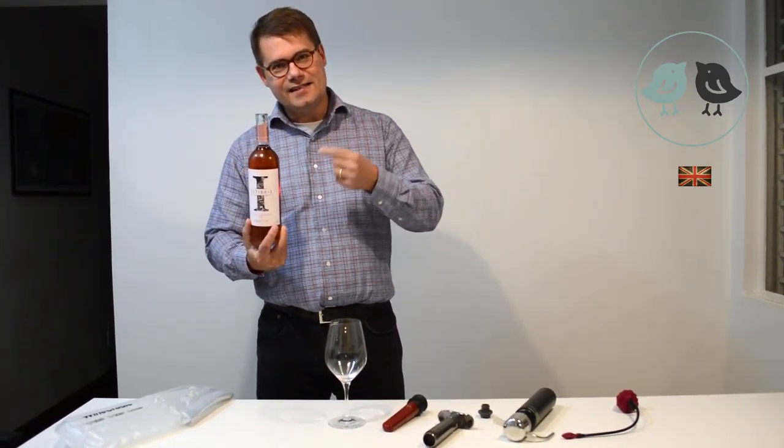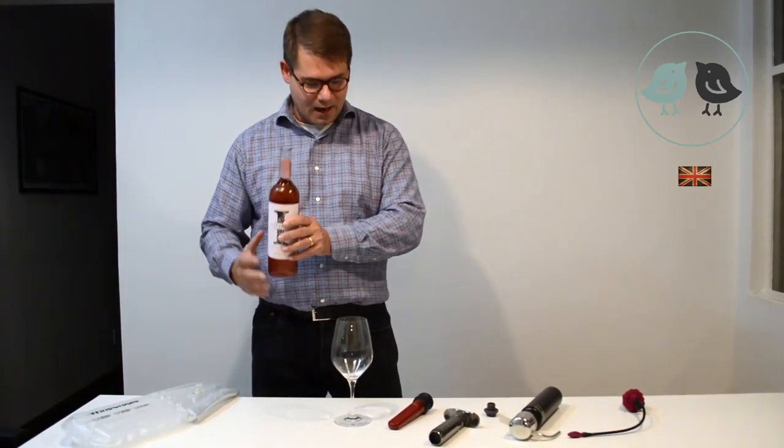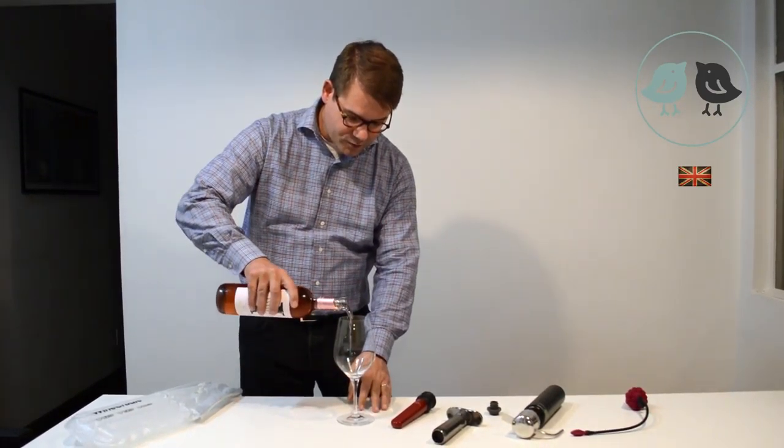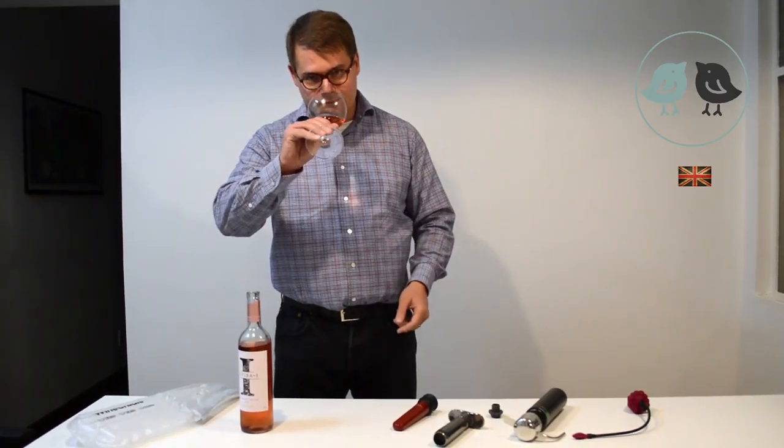The wine needs the air, but too much of a good thing is not wonderful in this case. It ruins the wine. So you pour the wine into the glass and you swirl it around just to get the aromas going into your nose.